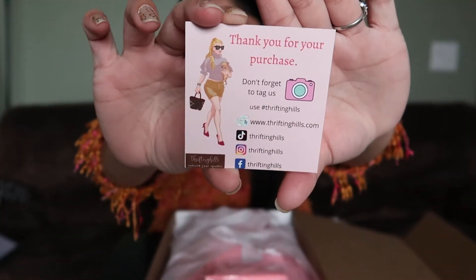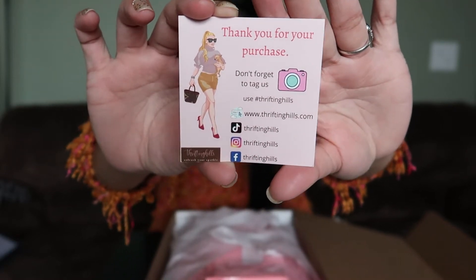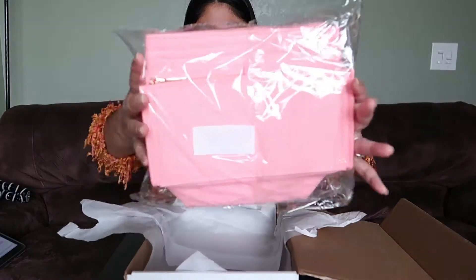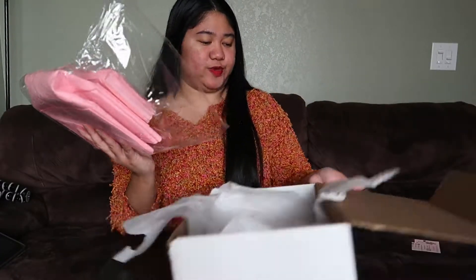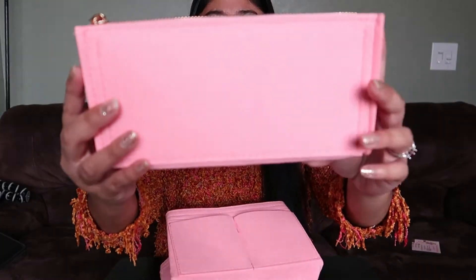When you open the box, the first thing you'll see is their card with their social media accounts — please follow them. The insert is wrapped in paper inside the box. Here it is — tada! Let me get closer so you guys can see. It's a taupe-colored insert and it comes with this.